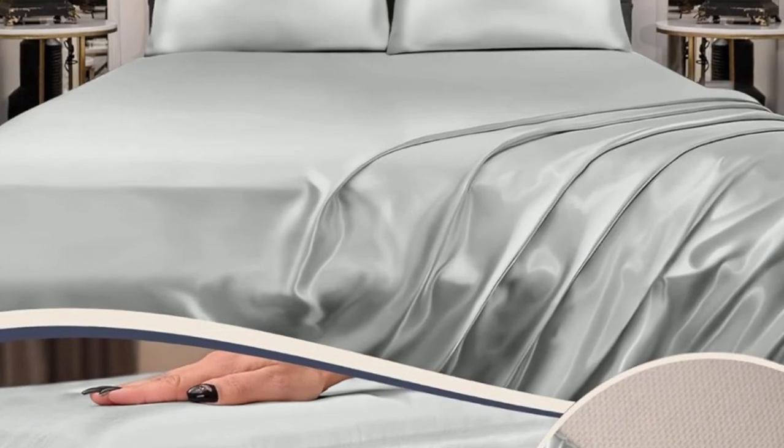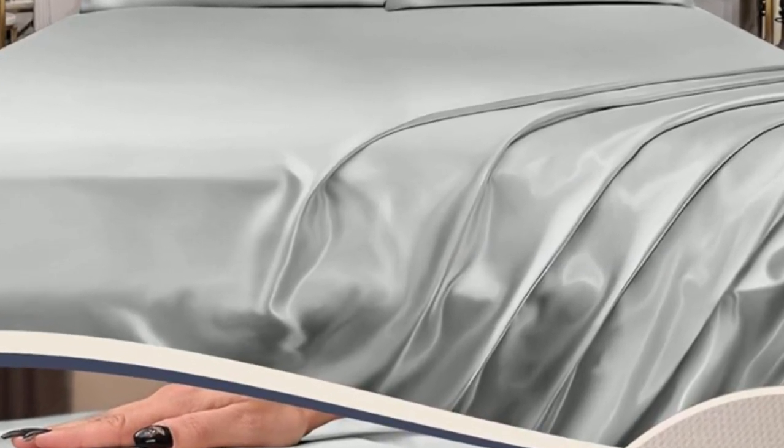While the stitching seemed consistent, we did notice some loose threads when we took them out of the packaging. Other than that, they appeared well-made, felt silky smooth, and had a consistent dye and texture.